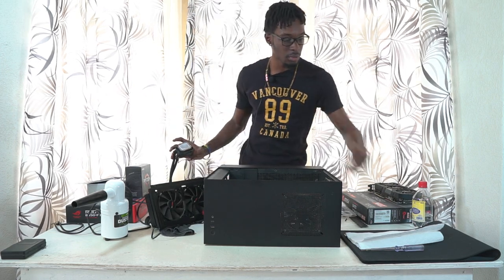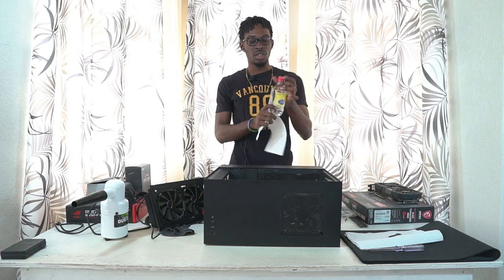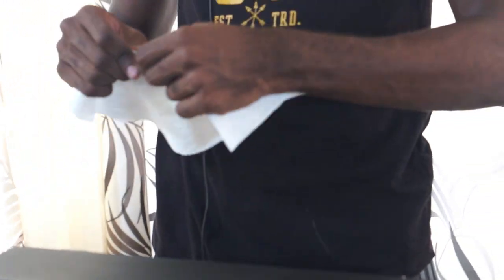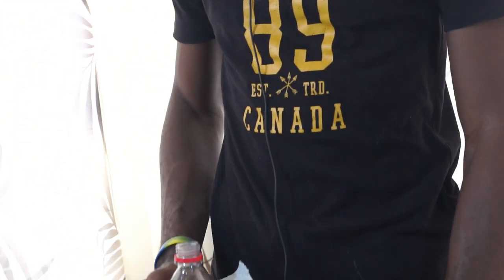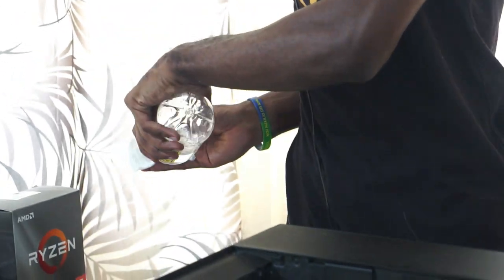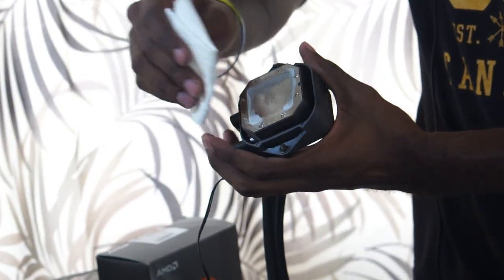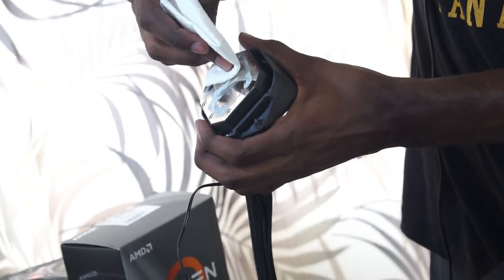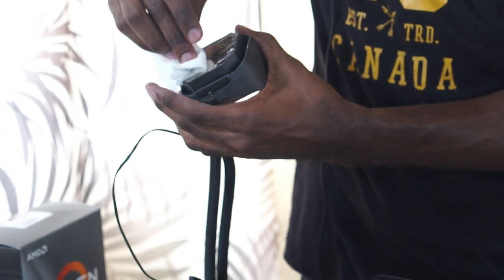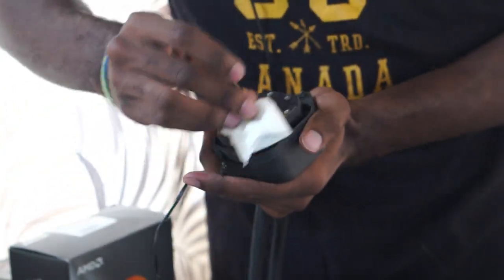Before that, I'm going to clean the thermal paste off. I'm using paper towels and rubbing alcohol — usually you'd use isopropyl alcohol, but I don't have any so I'm using surgical rubbing alcohol. I'm going to take the thermal compound off my pump and water block. Just use a little bit of alcohol and completely wipe the thermal paste off. You don't want old or mixed thermal paste causing issues.